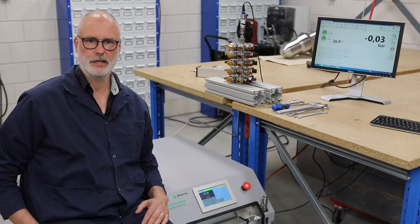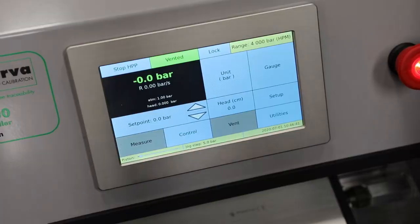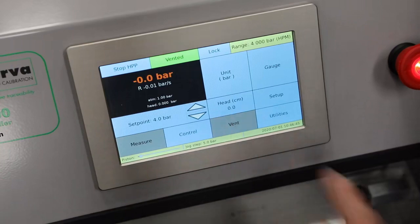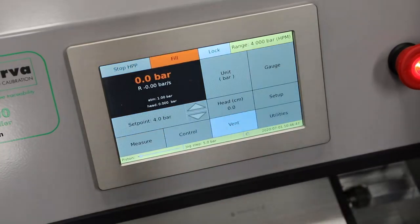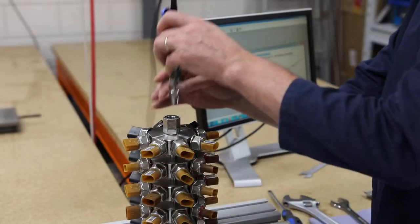Before starting a calibration, typically there are a couple of things to do to assure a smooth calibration. First of all we have to fill the attached tubing and manifold and make sure we have done our best process to remove air from the system. The HPC has a fill routine and a unique vacuum purge function to remove air from the attached manifold.